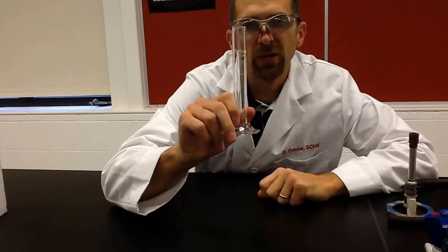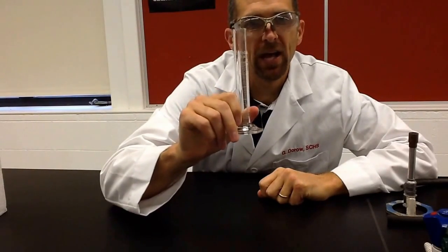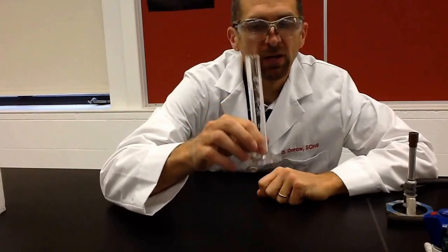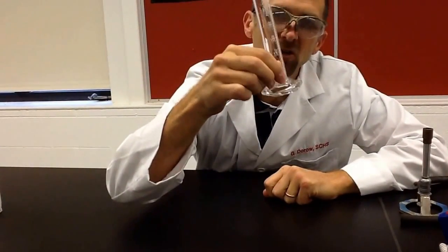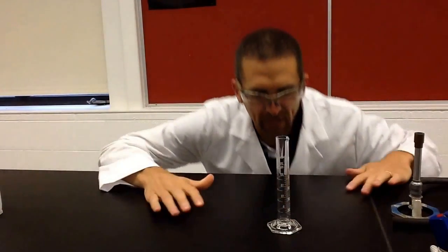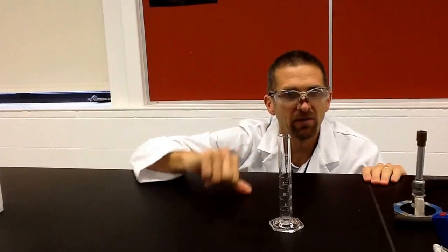This is a graduated cylinder. This is used in the chemistry lab to measure liquid volume anytime you want to get an accurate measurement. The correct way to read a graduated cylinder is you don't hold it up and look at it because you could be tilting it the whole time. You're going to set it on the counter, get down at eye level, and look for the bottom of the meniscus — there'll be a little dip and that's what you're reading each time.